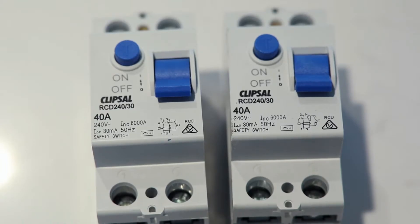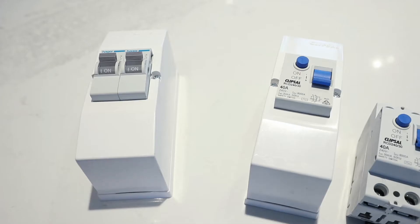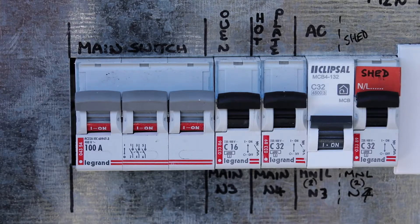RCDs can either be a separate unit or combined with short circuit and overload circuit breakers, and are therefore sometimes confused with circuit breakers. However, circuit breakers and fuses only provide protection for overload and short circuit — they do not protect you against electrocution.